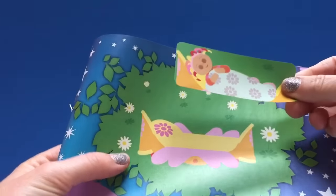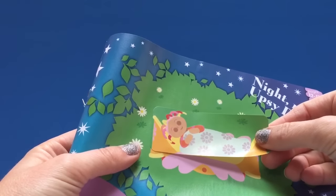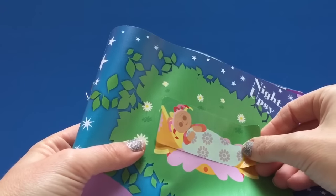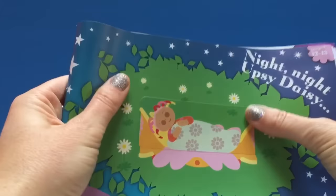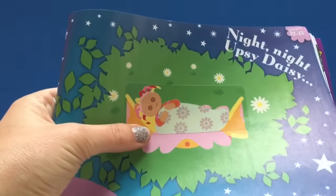We have to make sure we line it up perfectly because part of her bed is on the sticker, and if you don't line it up perfectly that's okay too. There, we've just put Upsy Daisy to sleep. Nighty night Upsy Daisy.